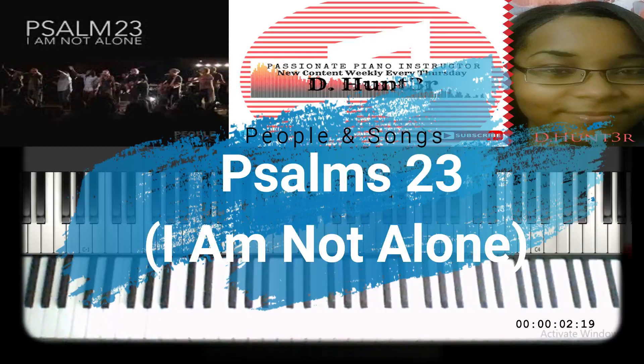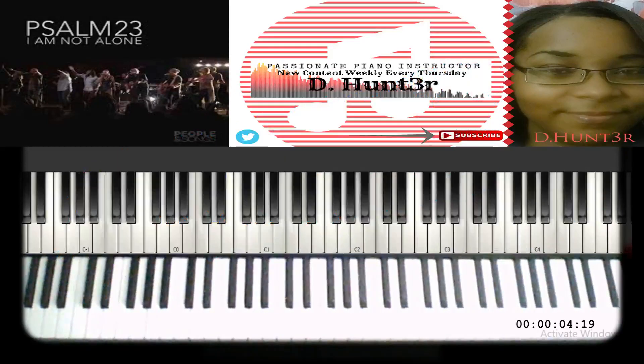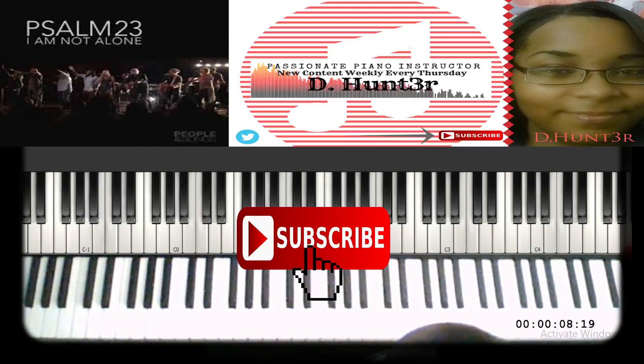Hey everybody, and welcome to another video. If this is your first time on my page, make sure you hit that subscribe button to keep up with my latest content. Right now I'm going to do a tutorial.